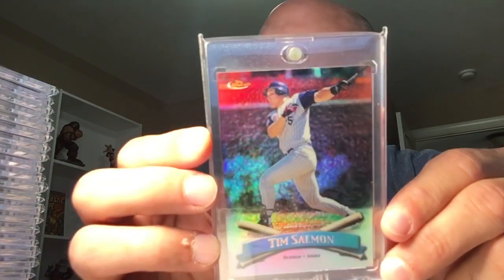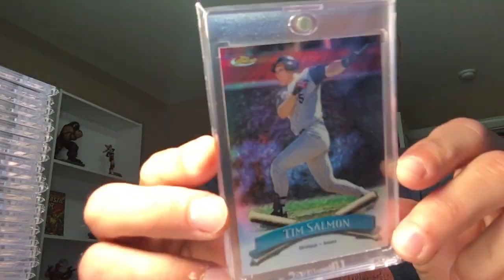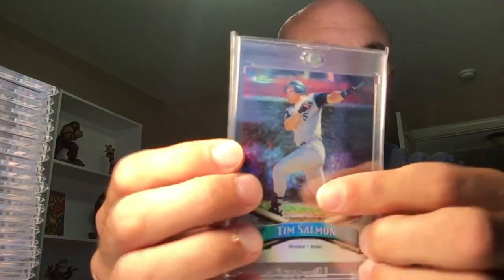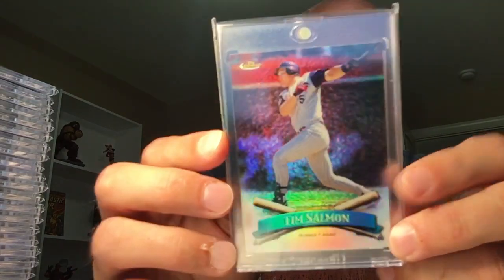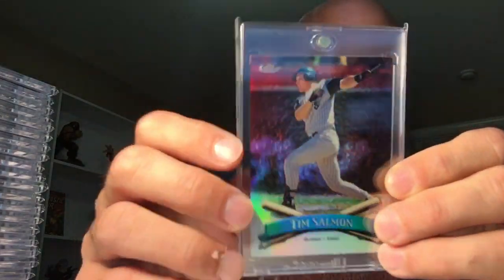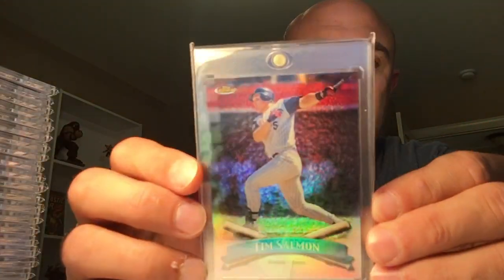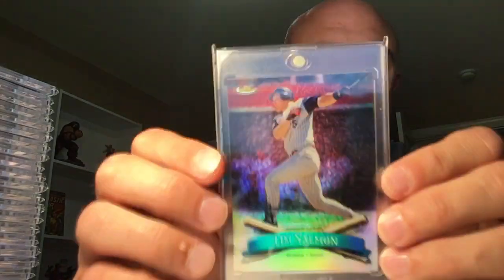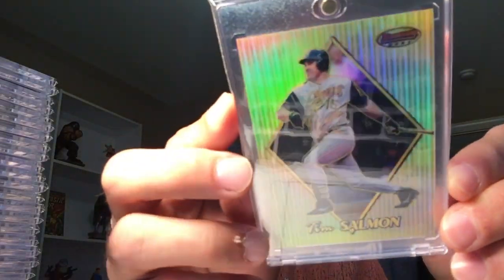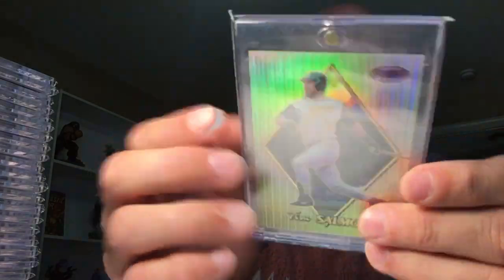Here's the 98 Finest. I would like to find the no-peel version, but those no-peel refractors have the same fading and hulking issue — it's really bad. I have yet to see a Salmon no-peel refractor where the whole uniform isn't just faded white. It's so unattractive that even at three bucks I can't bring myself to spend the money because it's just so jacked up looking. Next is the 99 Bowman Best refractor, numbered to 400. I don't have the atomic of this — still looking. These aren't that spectacular, but I'd like to get the atomic just as a completionist.